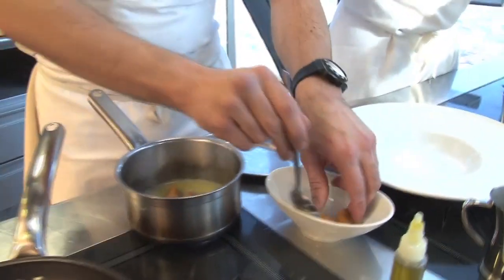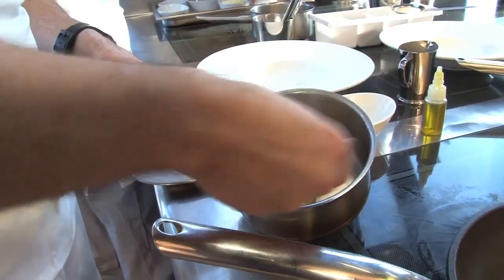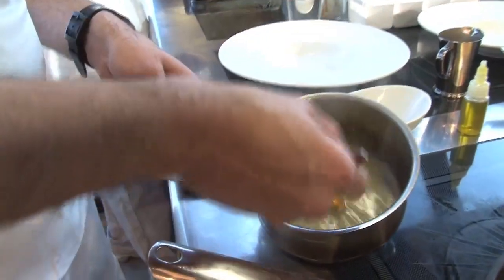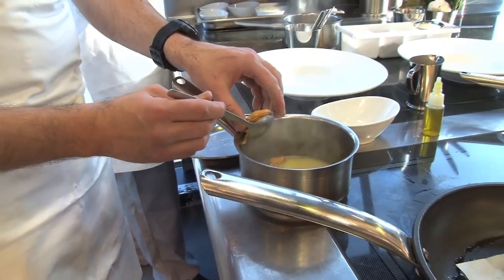A typical starter here would be the velouté of Cardigan Bay mussels. We took Cardigan Bay as our choice preference. The first part is that we make a velouté — we start it off with shallots, thyme, and garlic, as you would do a moules marinière, and cook them ever so quickly.